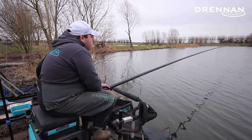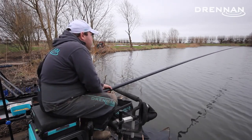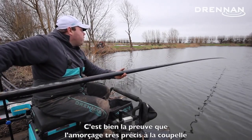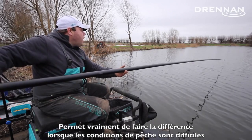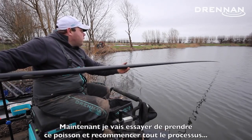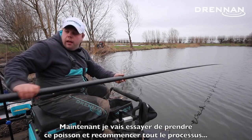There you go — fish on! So it just goes to show, feeding accurately, nice and tight, on hard days like this can give you the results. We'll get this in and then repeat the process again.